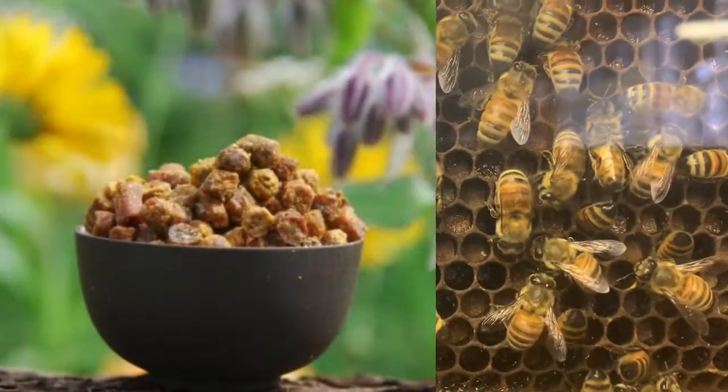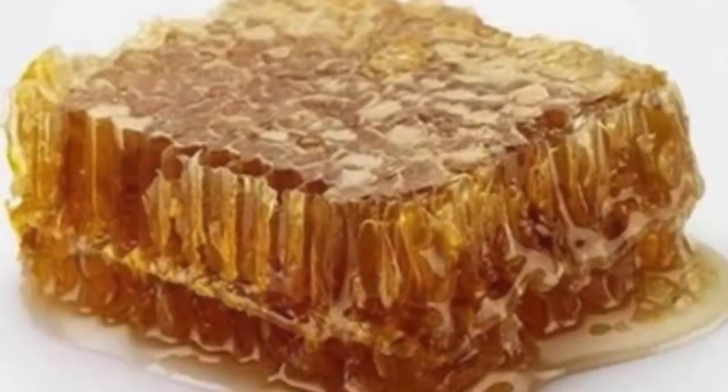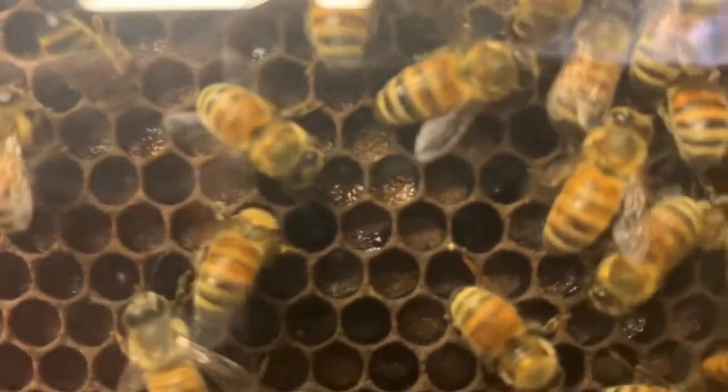Hey, it's Jason from Bohemian Bees and we're going to talk a little bit about bee bread today. Most people are familiar with honey that comes from a bee colony — they go out and collect that from the nectar of flowers and turn it into a sweet substance to help with carbohydrates and energy within the hive. However, there's another thing, which is pollen.